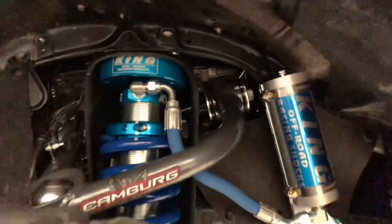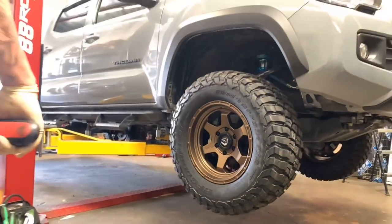So what do you think of bronze wheels on a cement gray truck? Comment down below and let us know what color you'd pick as your number one.